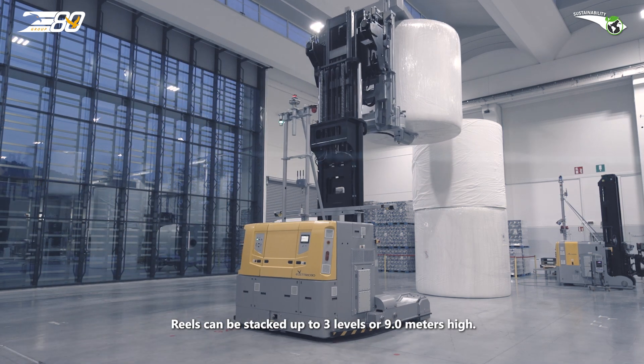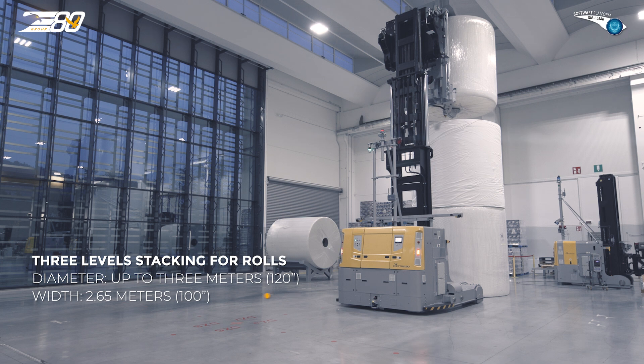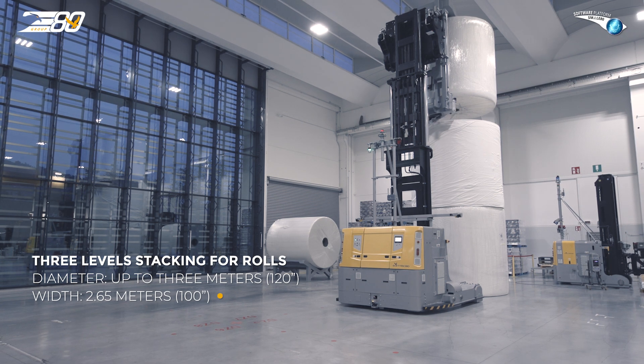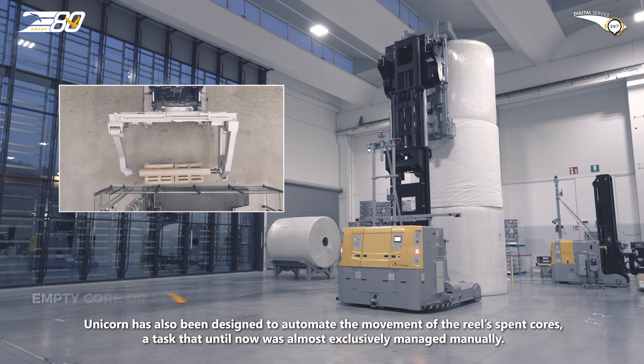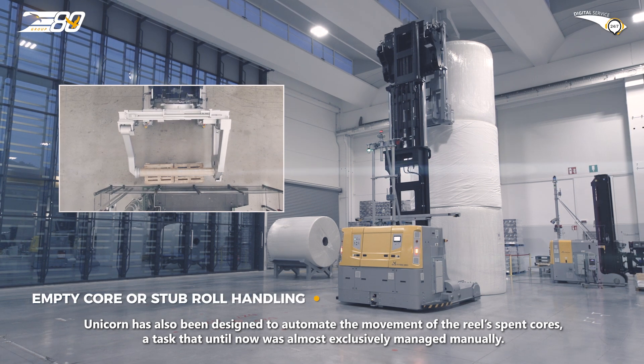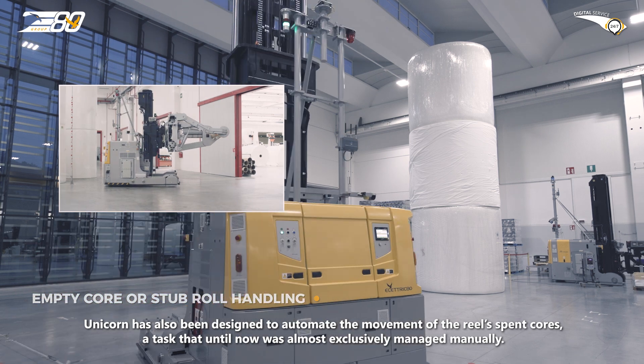Reels can be stacked up to 3 levels or 9 metres high. Unicorn has also been designed to automate the movement of the reel's spent cores, a task that until now was almost exclusively managed manually.